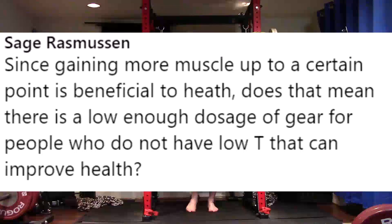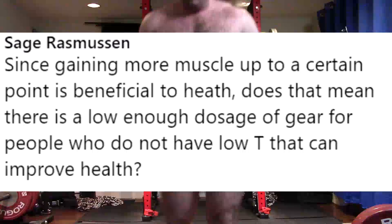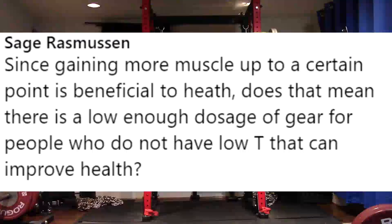Next question: since gaining more muscle up to a certain point is beneficial to health, does that mean there is a low enough dosage of gear for people who do not have low T that can improve health? My personal opinion — there are a lot of people who, yes, technically their blood work and their health might improve on a low supra-physiological dose of testosterone. However, there are other people whose blood work is going to look worse.